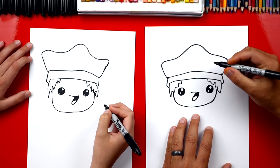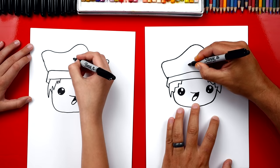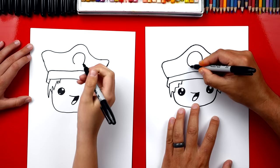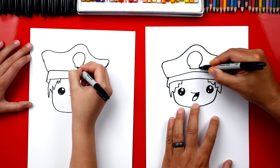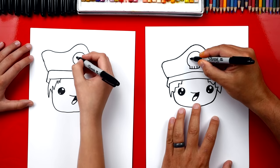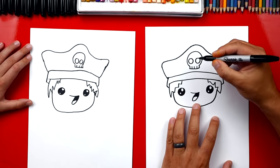Now what do pirate hats always have on the front? A skull. Let's draw a big circle but we're not gonna connect it at the bottom — towards the bottom let's bring it closer together. Then we're gonna draw two lines that come down and connect the bottom — those two lines are for the teeth. We're gonna draw three lines: one in the middle and then one on each side for the teeth. Now we're missing the eyes — let's draw two circles and color them in.